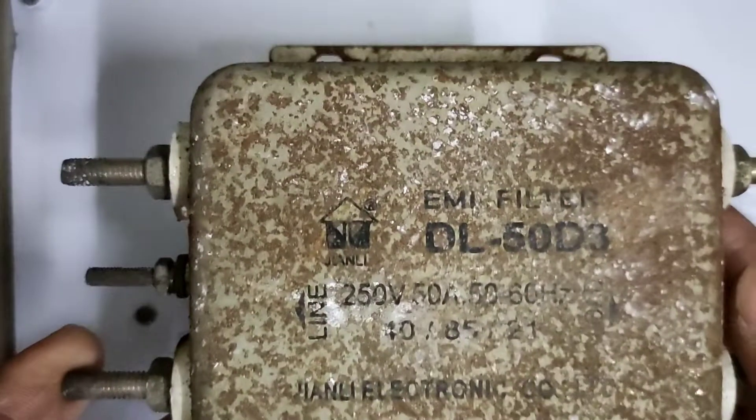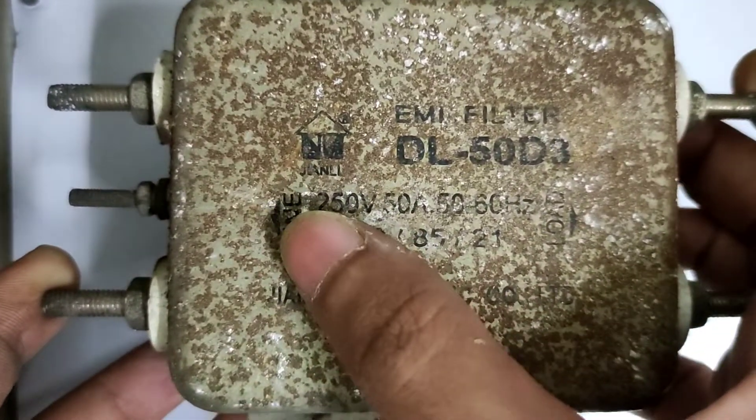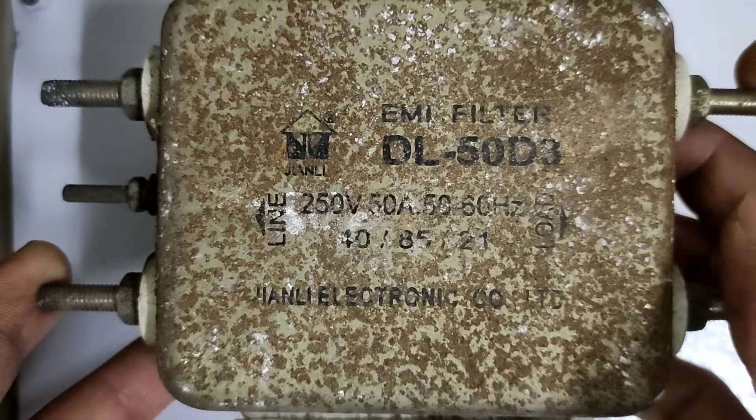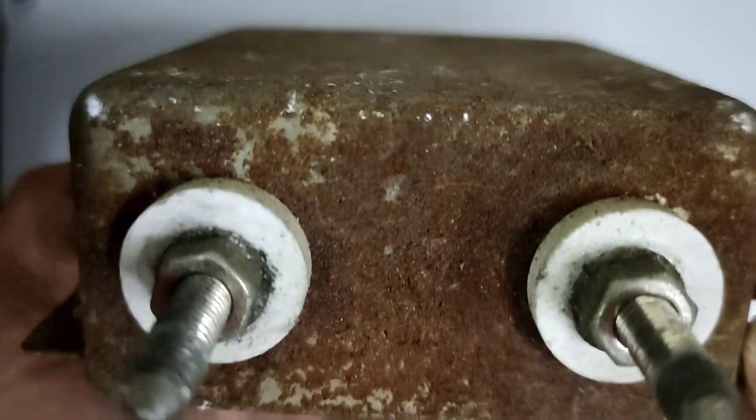Hello guys, welcome back to Insan Electronics. In today's episode let's take a look at this DL50D3 EMI filter. This is an industrial grade filter rated for 50 amps of current at 250 volts AC, and this is actually a single phase unit.